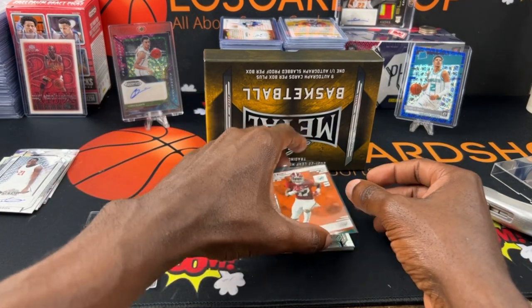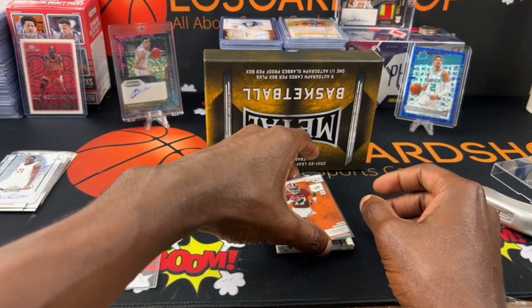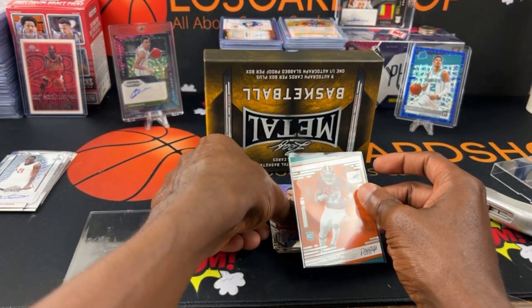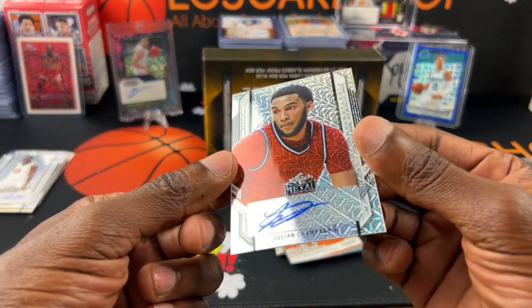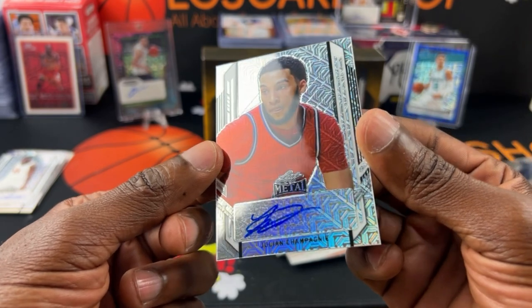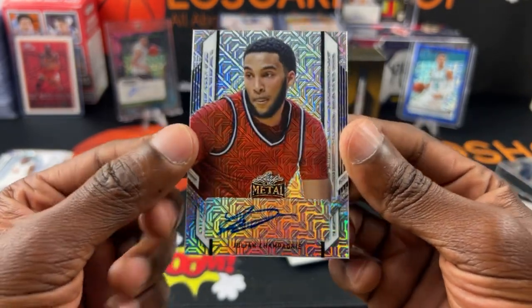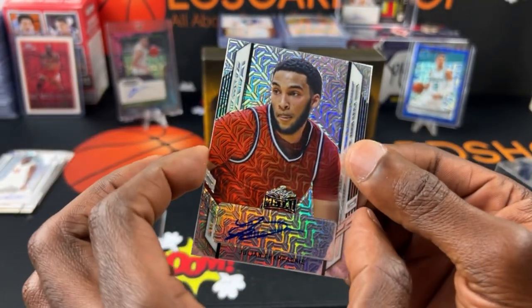Five cards so far. We have Julian Champagne — yeah, I think that's how you pronounce it. Getting nice cards, man. I like the look of the cards for sure.